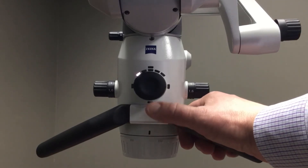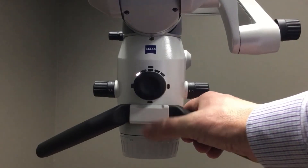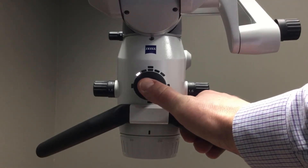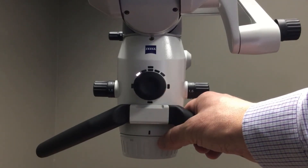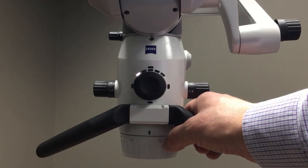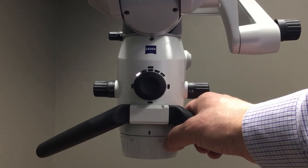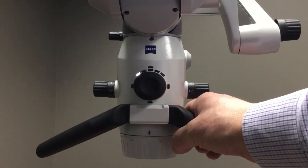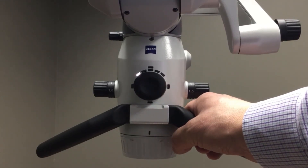To capture a still image, I would simply bring my thumb and just tap the center of the wheel, and that would fire the camera and capture that still image. To initiate a video recording, I would simply press and hold the wheel for a brief second, and that would start the video recording. To stop the recording I would simply press the wheel one more time.